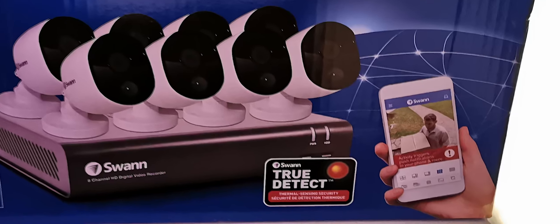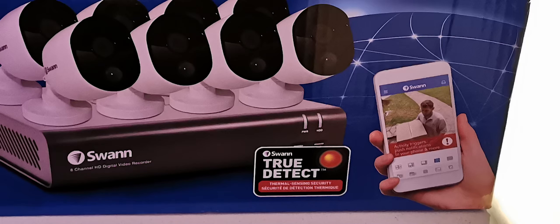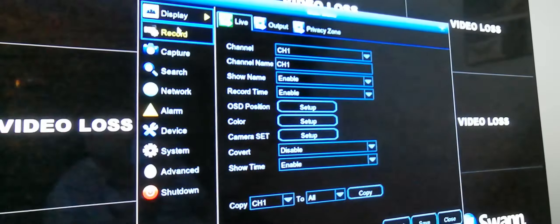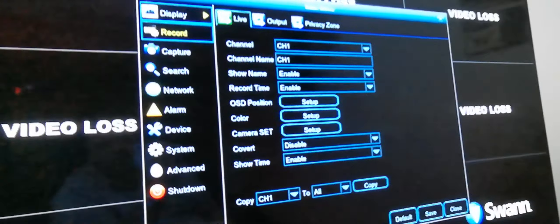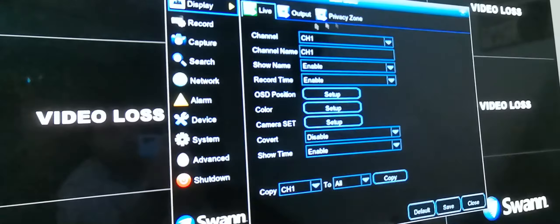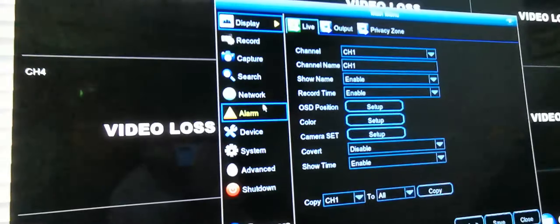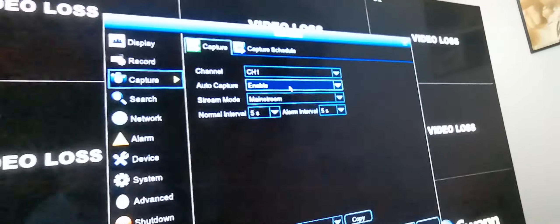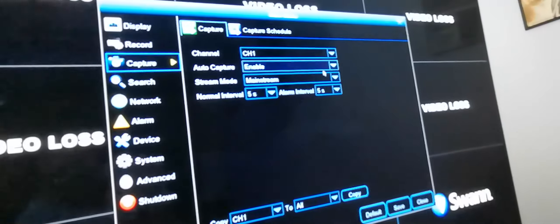You can download an app for your phone — I never set that up because I didn't really want to hook it up to the internet, but it does have network capabilities. You can do a ton of stuff with this; I just used it for basic surveillance. There are capture options by channel, time, and interval. It is password protected and I'll give you the password when you come get it.